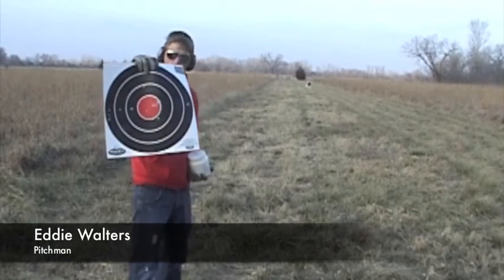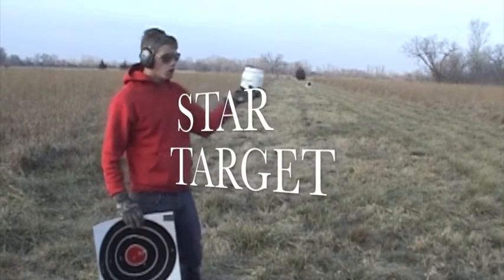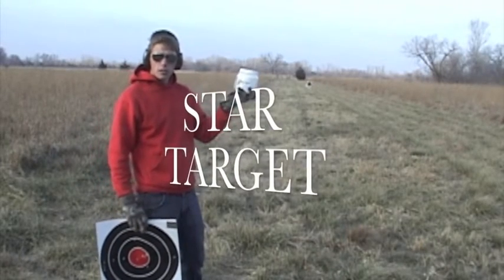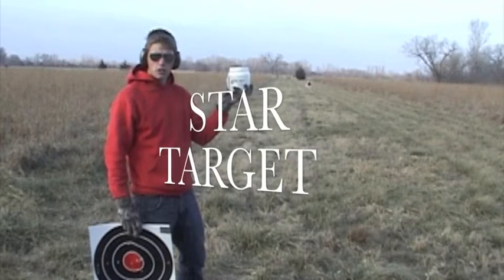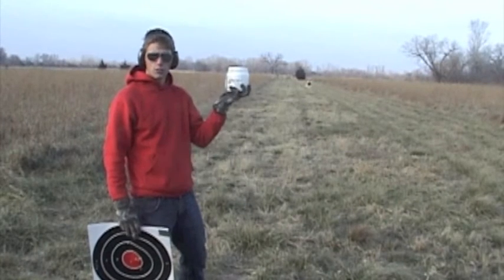Are you sick and tired of shooting targets like this, not knowing if you hit it or not? Now with these new star targets, I guarantee you will be able to see every single shot. Even your grandma will be able to see this exploding target. Let's watch.